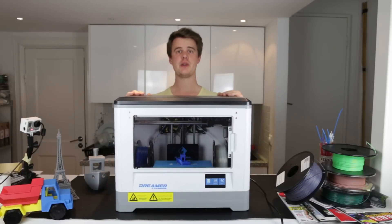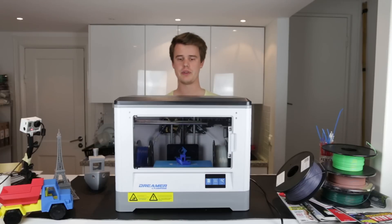Hi and welcome. Today we're having a look at the Flashforge Dreamer, a really good dual-headed 3D printer from the manufacturer Flashforge.